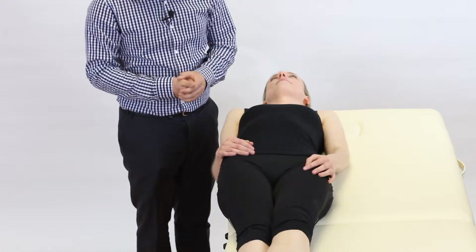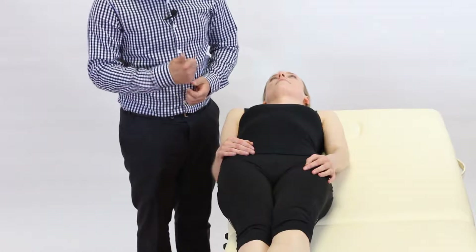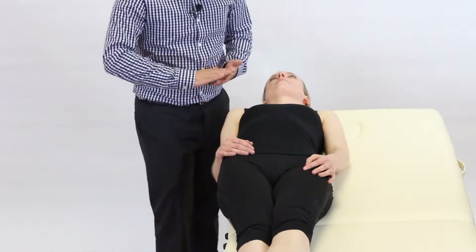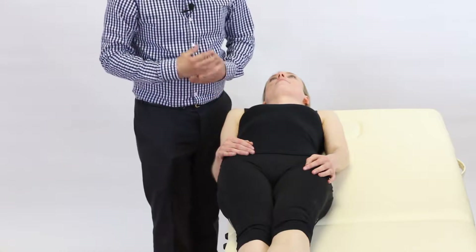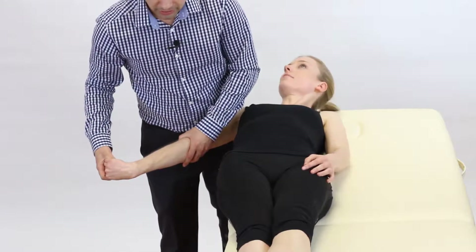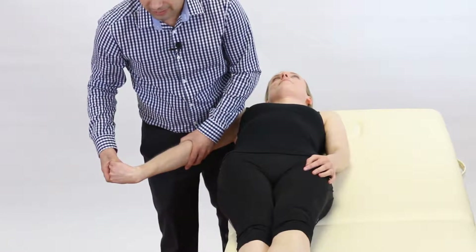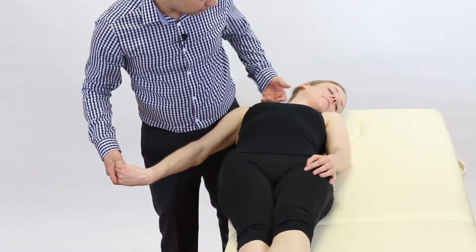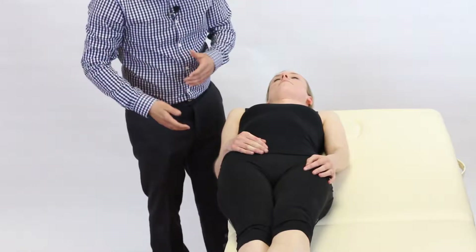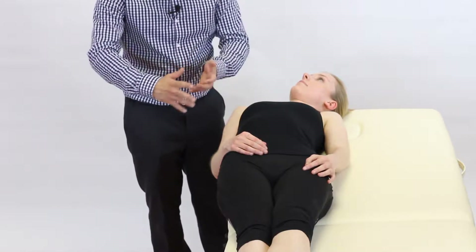Next, we're going to look at upper limb tension test 2B for the radial nerve, where we progressively apply neural tension to the radial nerve to see if it reproduces the patient's symptoms of paresthesia or shooting pain in the arm. As the physiotherapist, we're going to stand behind the shoulder of the arm being tested, as if we were looking down towards the patient's feet. Classically, the arm is tensioned before the neck component of lateral flexion to the opposite side is introduced. However, in practice, we often find patients rotate their neck rather than laterally flex, which does not sufficiently stress the brachial plexus and cervical spine nerve roots. Therefore, we recommend placing the neck in the laterally flexed position before you sensitize the arm, so you know the neck has been correctly sensitized.